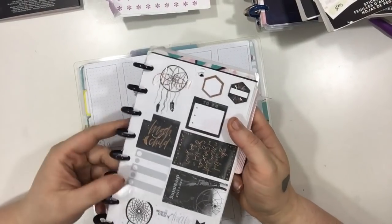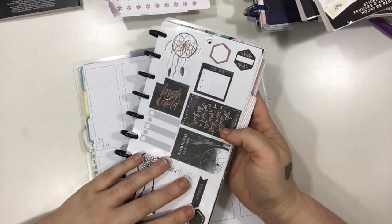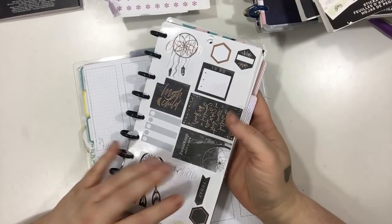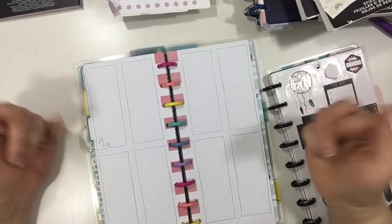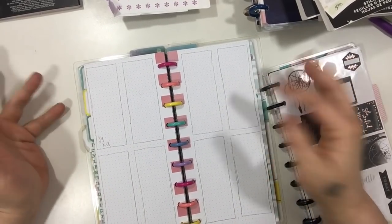I'm also going to be using this really pretty darker charcoal and gray theme I picked out. These are all from the original Free Spirit sticker book, but if I grab from another one I'll show you guys in the video. So I'm going to outline this and then erase all my pencil marks and then we're going to get started.